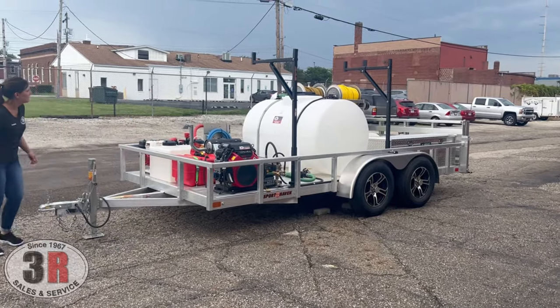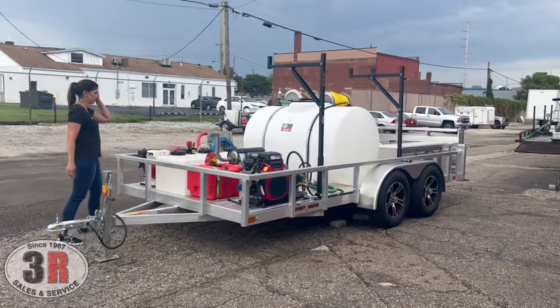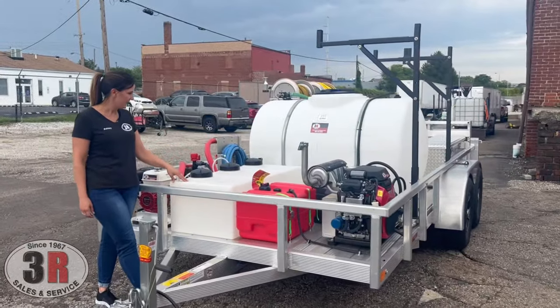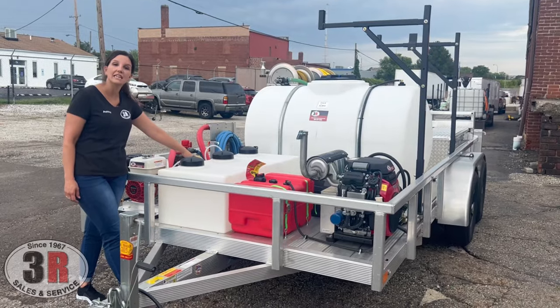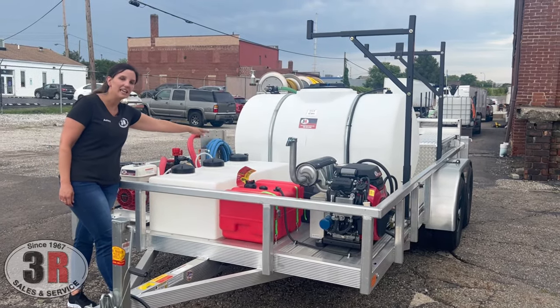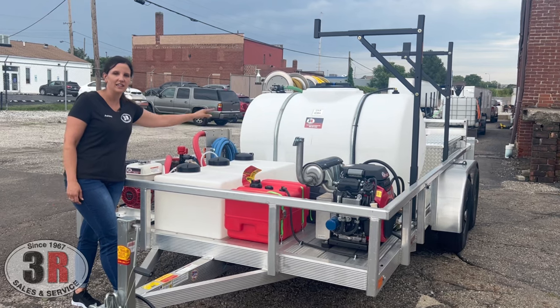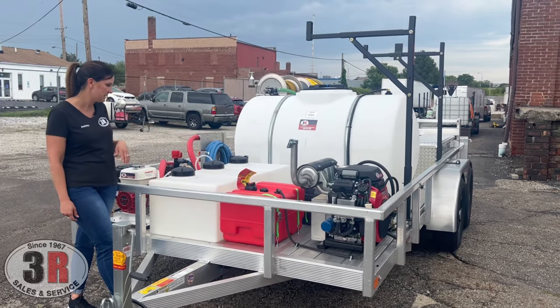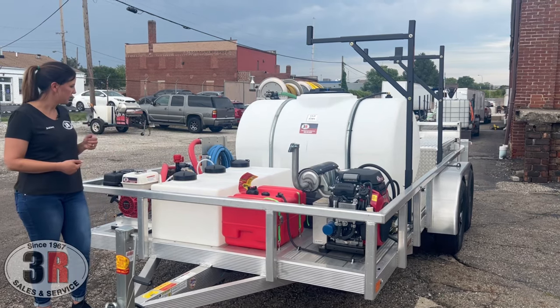We'll talk about the tanks right behind the soft wash system. We have our surfactant tank, a regular downstream soap injection tank, and then the winterizing tank. If you don't need a winterizing tank, that's just a third soap tank you can have on hand. These are all 16-gallon tanks — very easy to access or fill as needed.